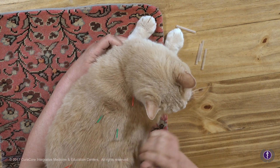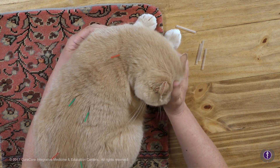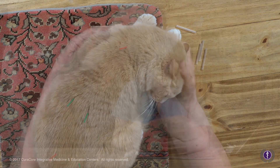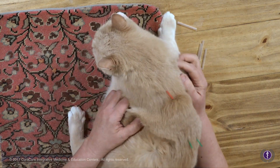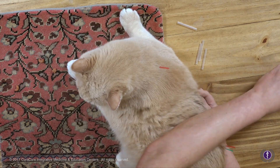Just inserting to the depth available. This seems like about the number of needles he's interested in for today, and once we're done with those we can take them out.